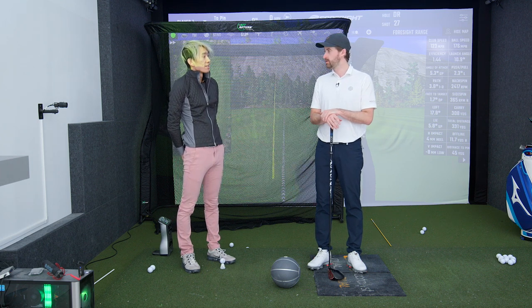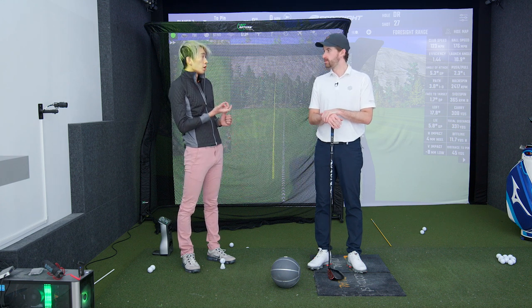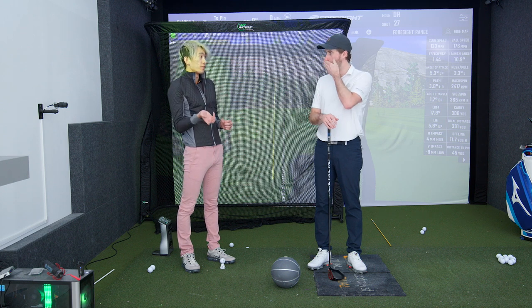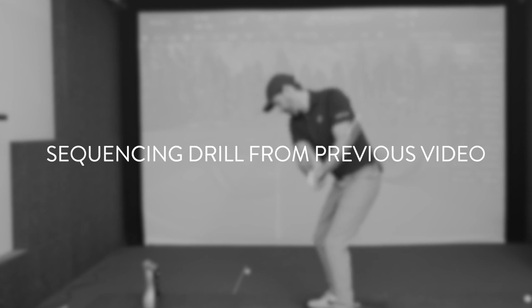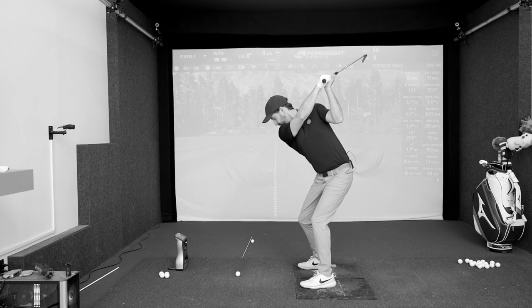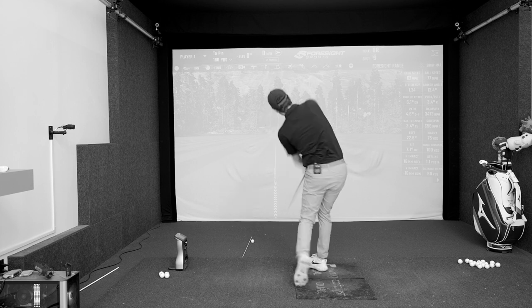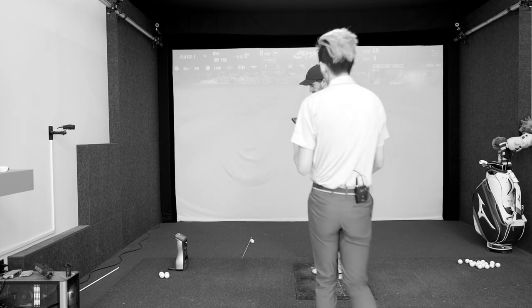You've used it quite a bit with students — it's good for building sequence, but also building speed. This is a very good follow-up video to the sequence drill we did, because people ask: how do you create speed if you're not using your arms? Well, we do know the arms have a role, but we're trying to make sure the legs and the body power the arms for you.